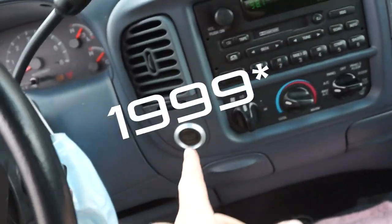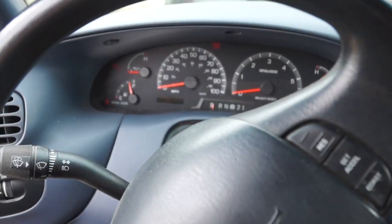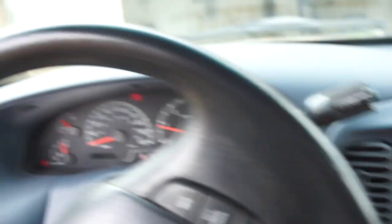Now I've got to go load that engine up into the bed of my truck. But have you ever seen a 1991 F-150 with push start? That's right, push button start. Isn't that the coolest thing ever?